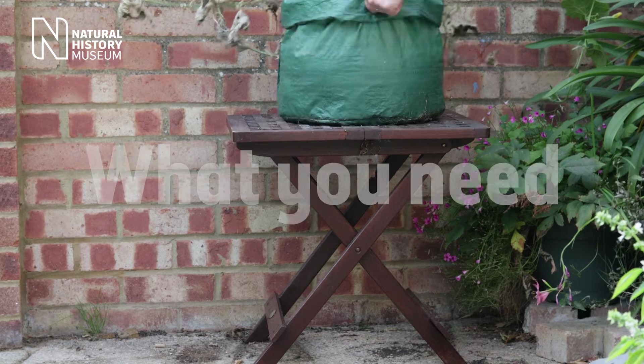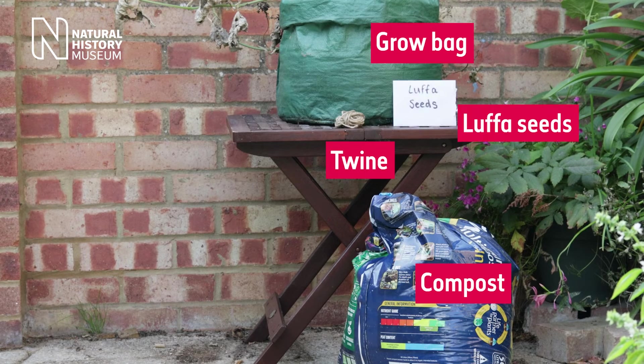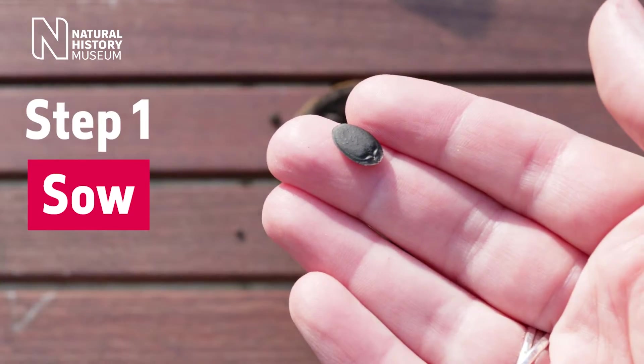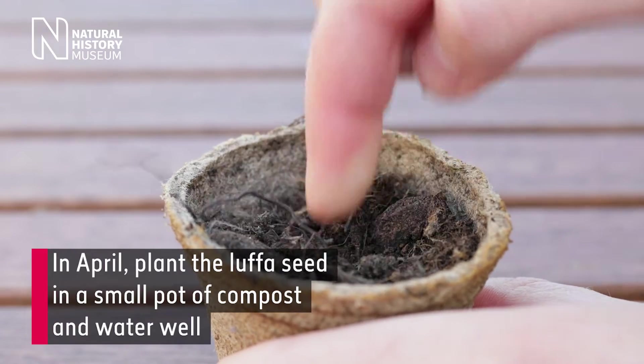What you need: grow bag, compost, twine, luffa seeds, small pot, plastic box. In live action, all the items appear one by one, then a small black luffa seed is shown sitting on someone's palm.